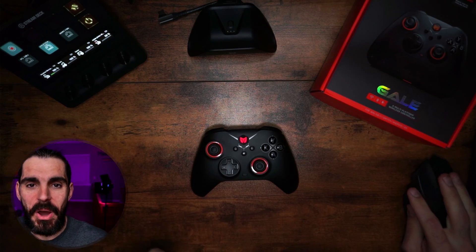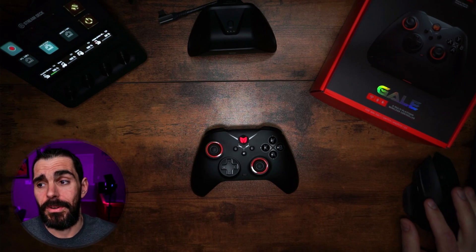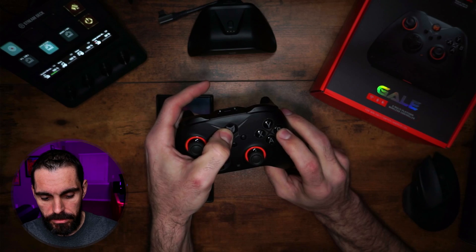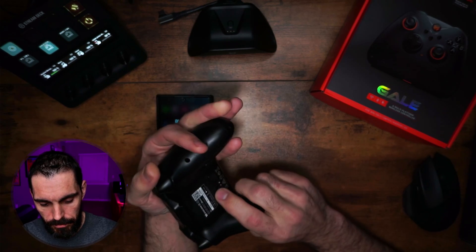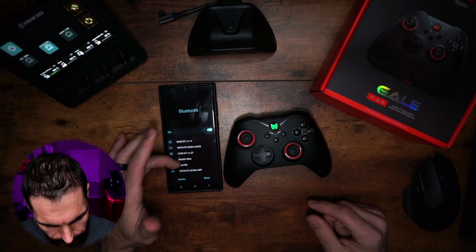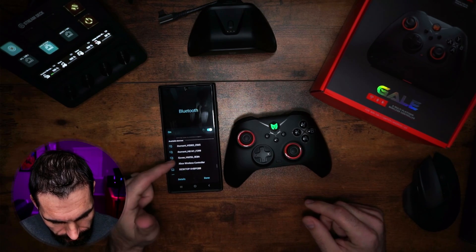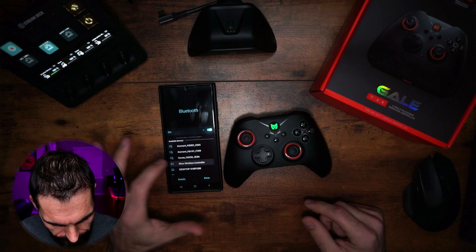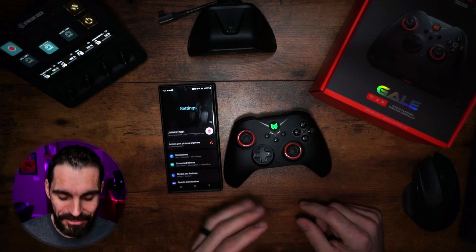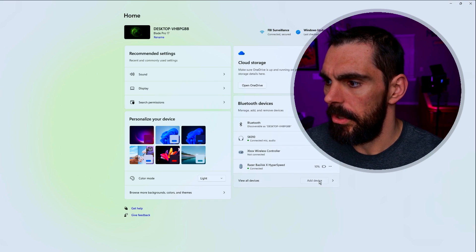You can connect this to your phone as well. Hold the Home button and B at the same time — it'll go into green mode. Then hold the back button to start the pairing flash. Once it's flashing, go to your Bluetooth settings. It will show up as 'Xbox Wireless Controller.' Click on it, it'll pair, the light will turn solid green, and you're connected. Simple as that.